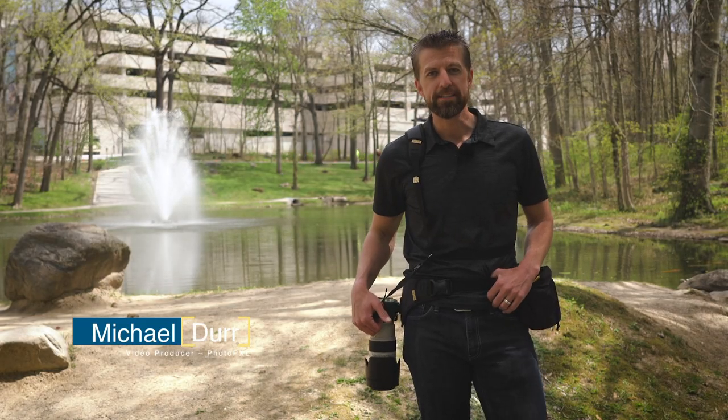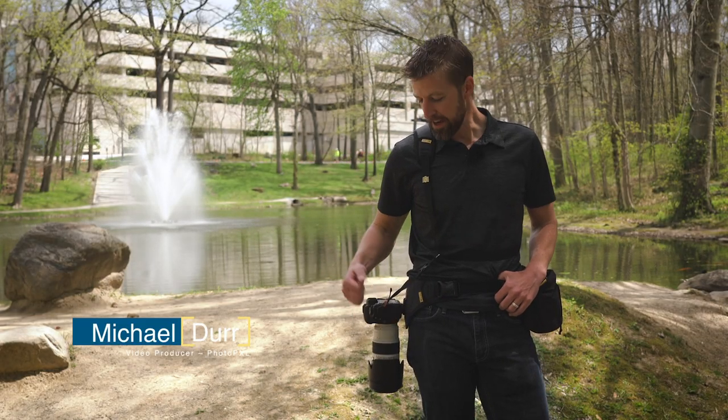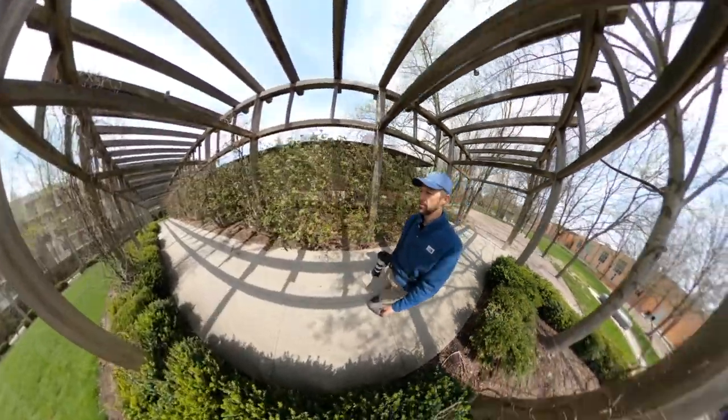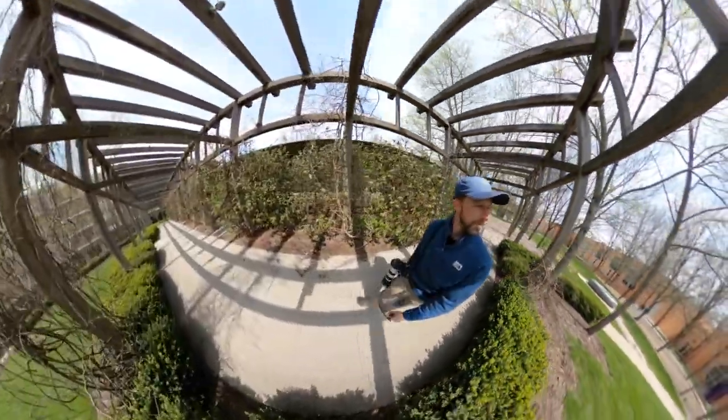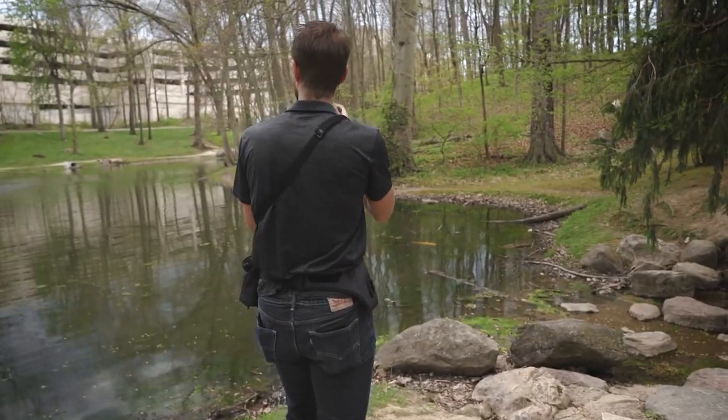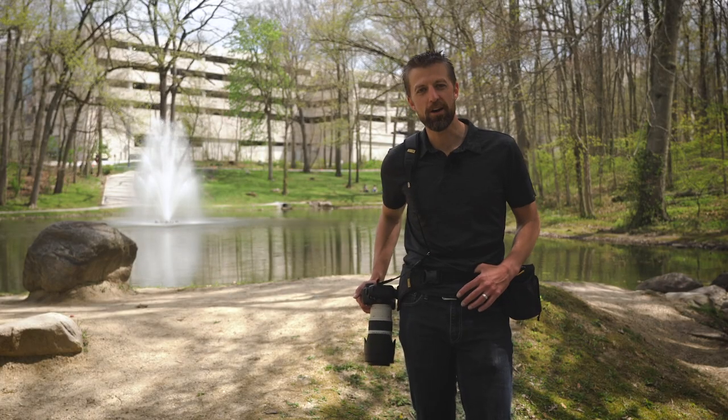Hey everyone, Michael Durr here with photopxl.com. Today we're going to be looking at the Cotton Carrier sling belt and bucket carrying system. The biggest benefit to all the Cotton Carrier systems is having quick, easy access to your camera while out on location. I found that when going on a photo walk or a short hike, I don't always want or need my giant camera bag.